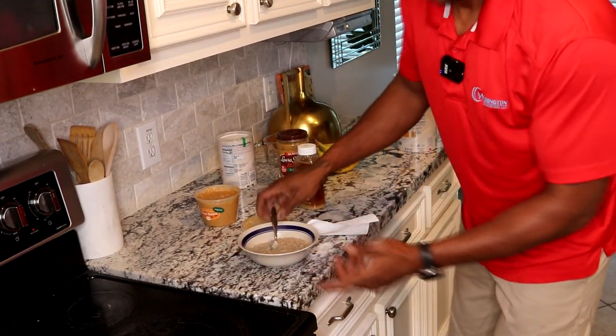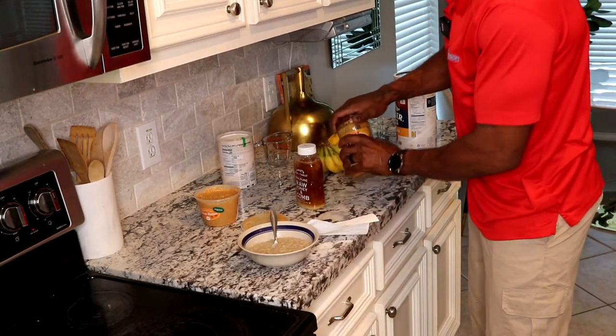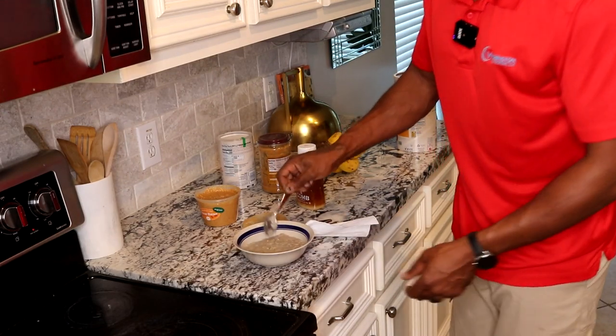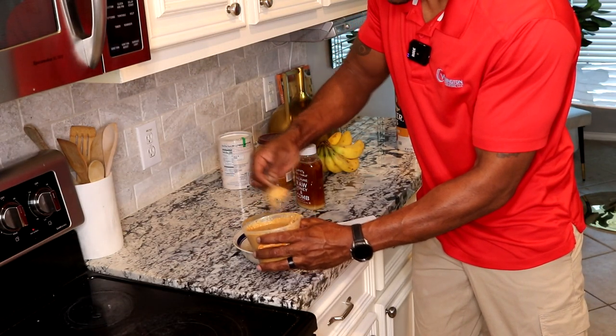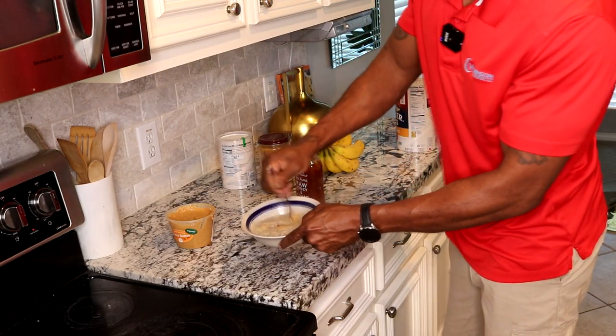You would think you made that with milk but that's water right there. We're gonna get a clean spoon — I just wanted to show you the creaminess. Wash that spoon out, get a clean spoon, and stir that peanut butter in there right there. Gonna be delicious.